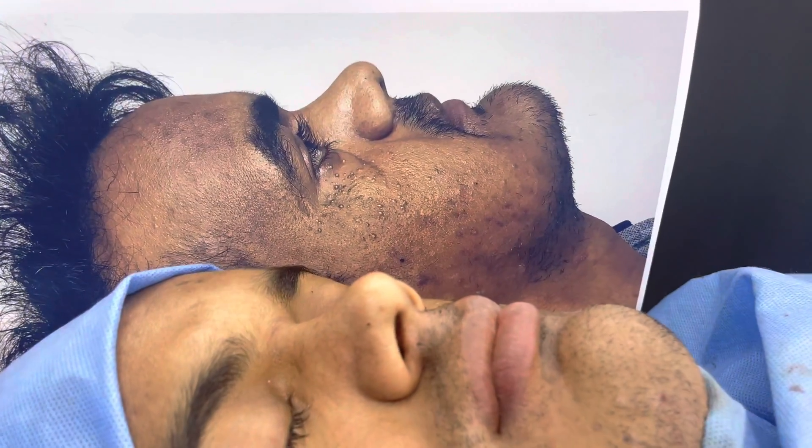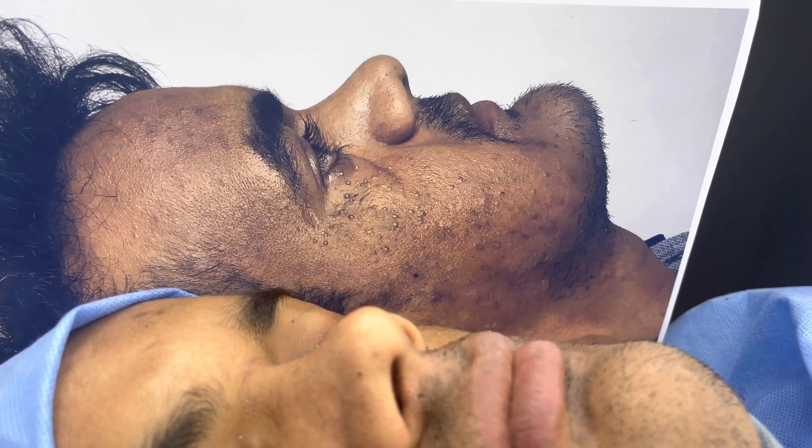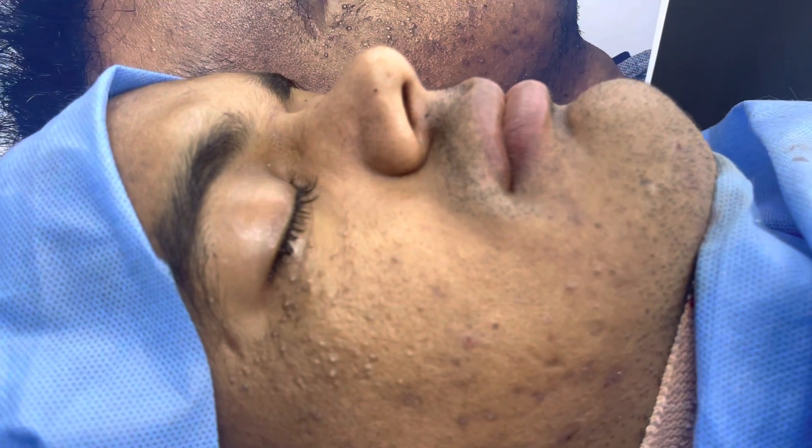On the side view, you can see that his upper jaw was way in and the lower jaw was way out. And now this is him after the procedure.